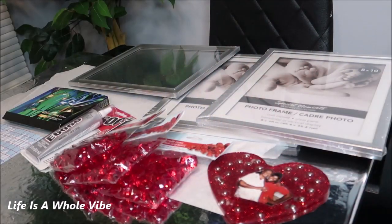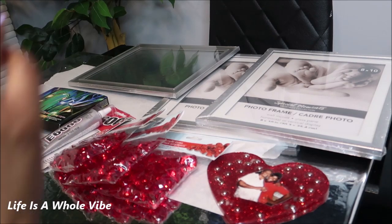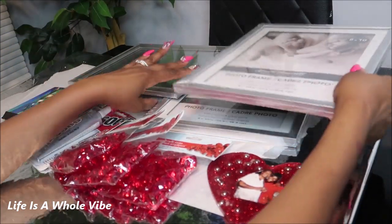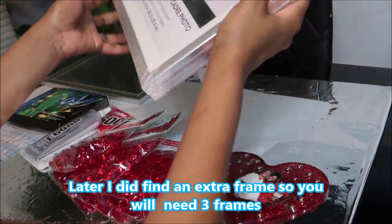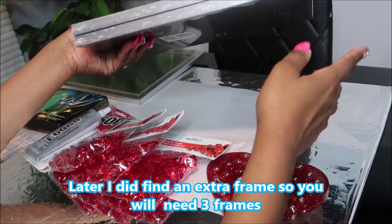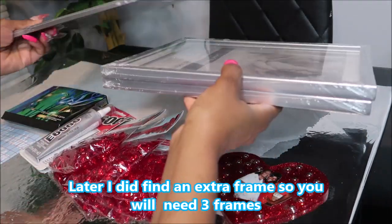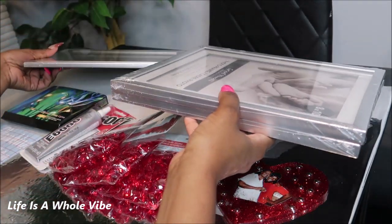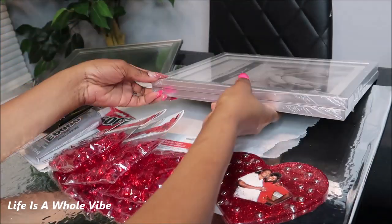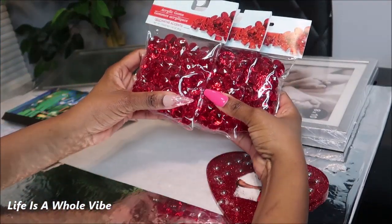Hey YouTube, so today in this video I am going to be making a memorial shadow box. This is my first time making a shadow box and I think I may be short of a picture frame — it depends on how deep you want it. I'm going to be using these Dollar Tree picture frames. I probably could have used one more. I want the background to be a mirror, but it's not the same size as the frames. And also from the Dollar Tree I have these acrylic gems — they are red.